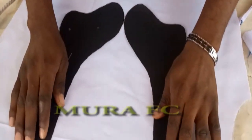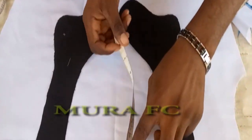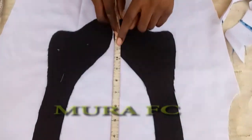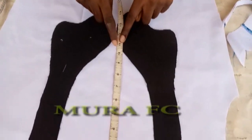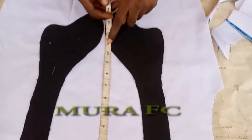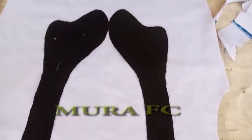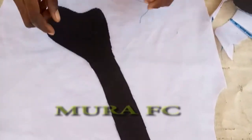When you put the fabric on like this, from the neck side you can measure to the design point to tell you the length of placket you're going to use — from the neck to where the design falls, that gives you the length of the placket.